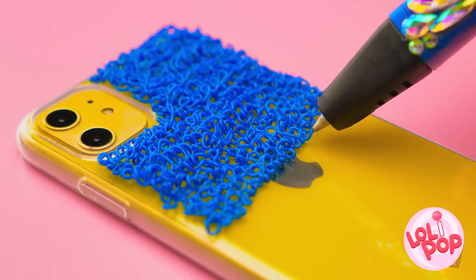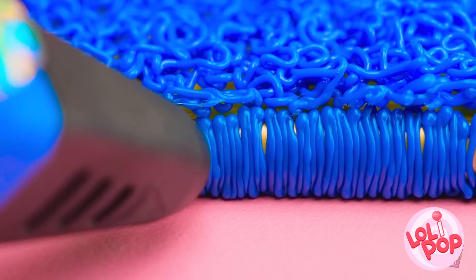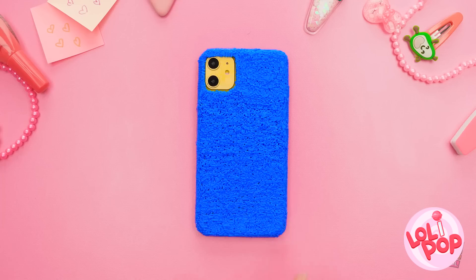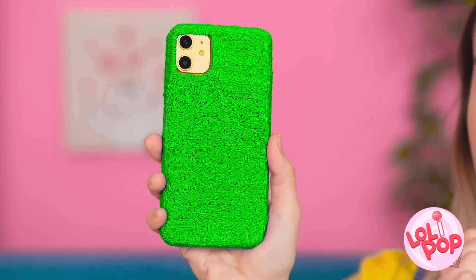Is this looking like a case yet? Don't forget the sides! You can use any color you want! This one matches my outfit! What's up, girl?